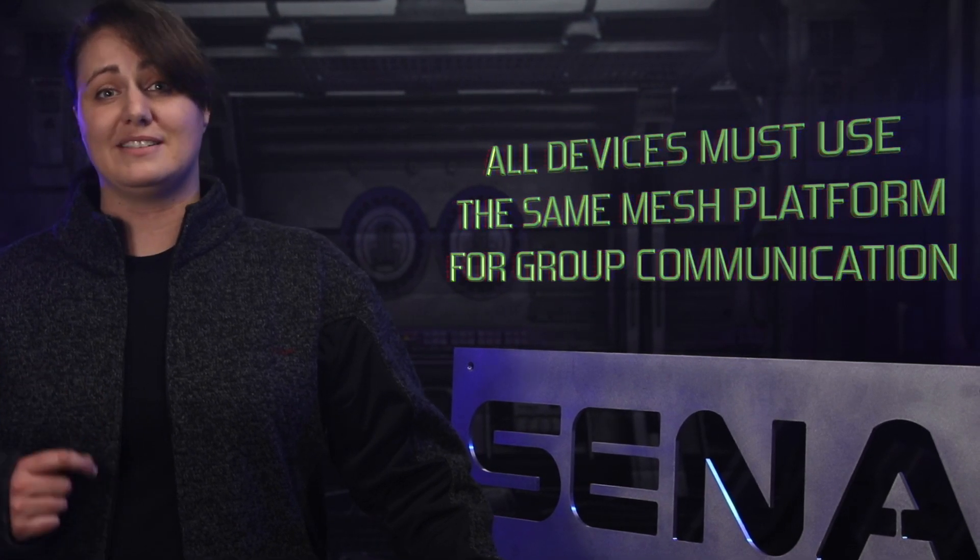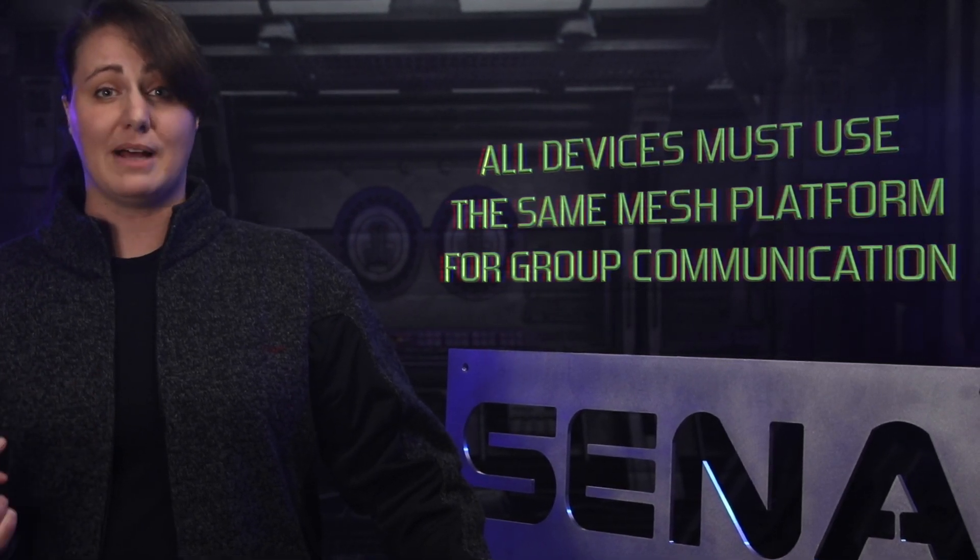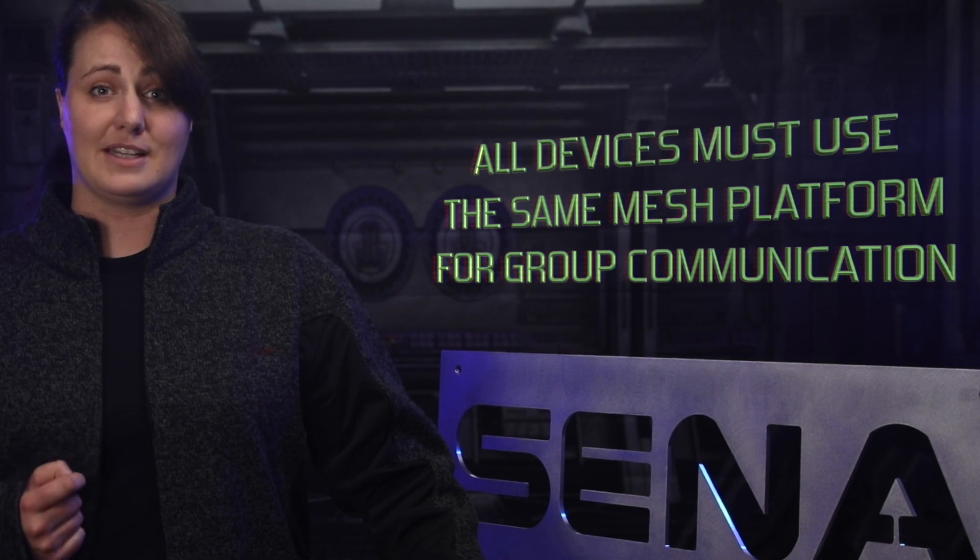Once again, here's a list of eligible devices to upgrade to Mesh 2.0, and the firmware and device manager to upgrade are available online at Senna.com. It's a heck of an upgrade, but please remind your friends — everyone needs to be running the same Mesh platform if you'd like to all use Mesh communication together.